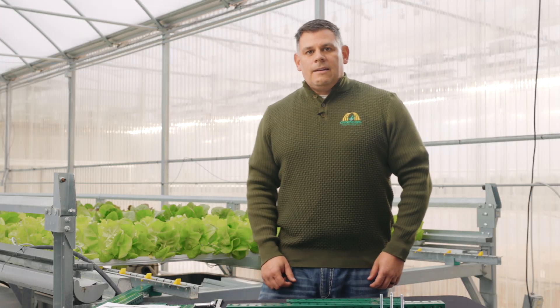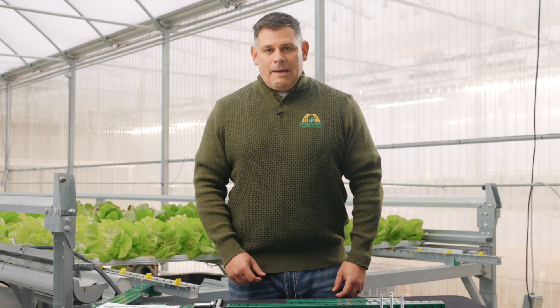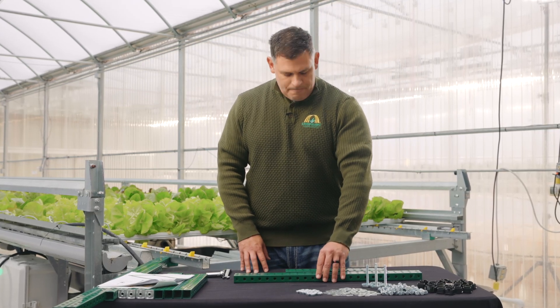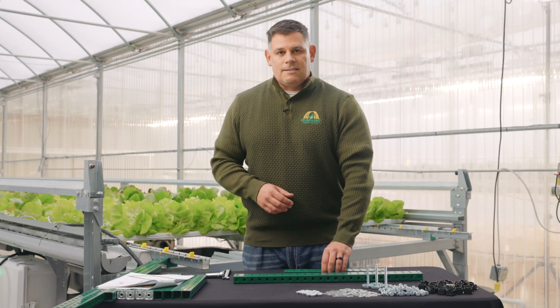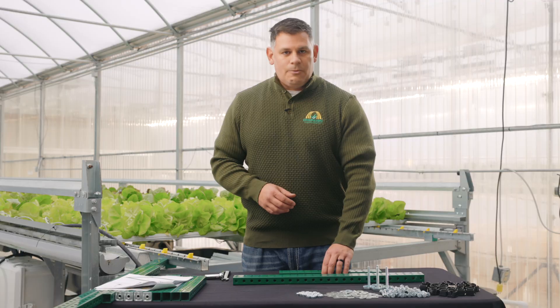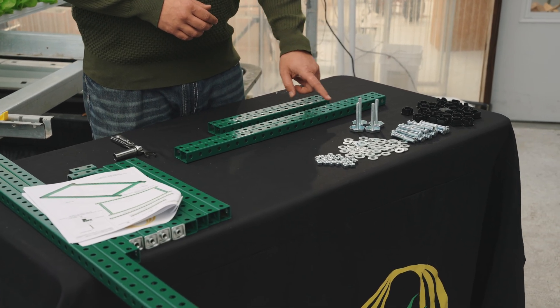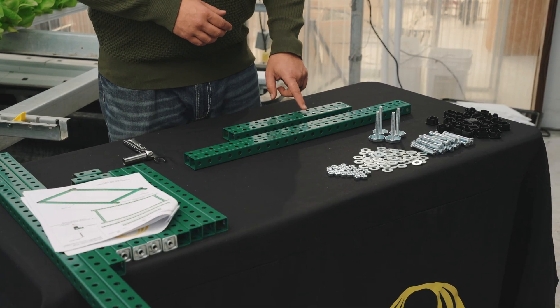We're now ready to begin assembling the frame to the two-bucket Beto system. You're going to want to first start by grabbing two of the 25-inch pieces of tube and two of the 14-inch pieces of tube. A really convenient way to make sure that you have the right pieces of tube is to count the number of holes from one end to the next. So 25-inch pieces will have 25 holes, 14-inch pieces will have 14 holes — a great way to just assure that you've got what you need.